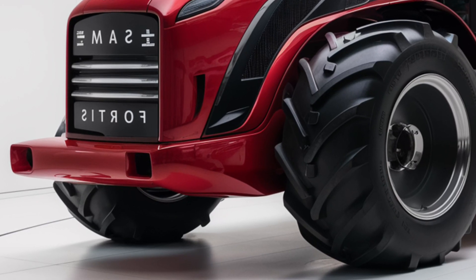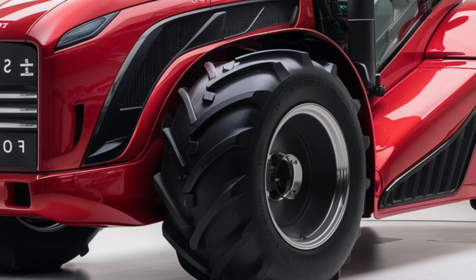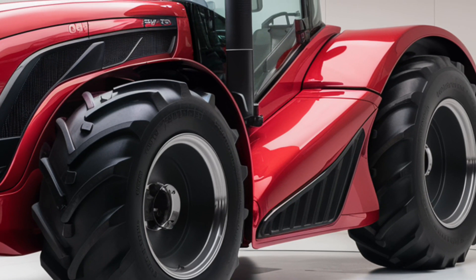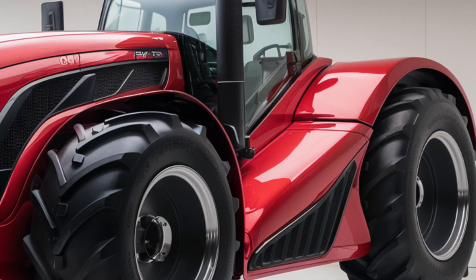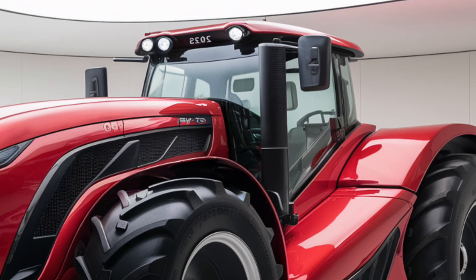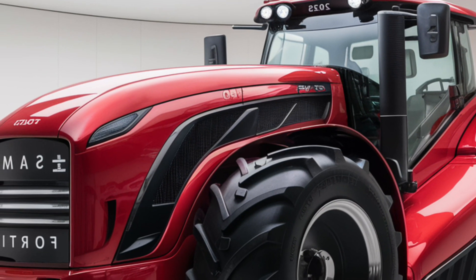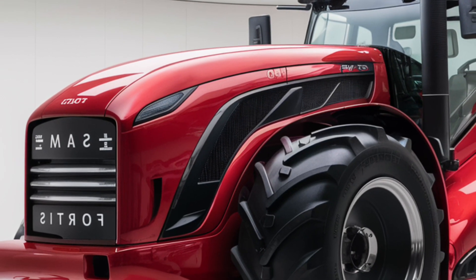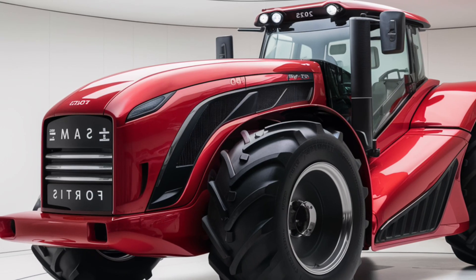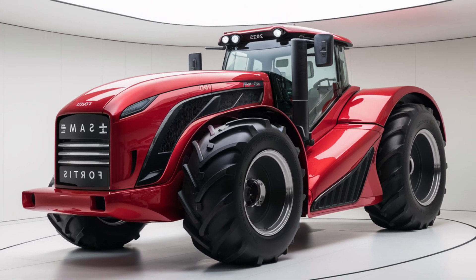In summary, the 2025 Same Fortas 140 is a top-tier tractor that excels in design, performance, and technology. Its robust construction, advanced features, and powerful engine make it a strong contender in the agricultural machinery market. While the price may be on the higher side, the investment is justified by the tractor's superior capabilities and long-term reliability. If you're in the market for a high-performance, versatile tractor that can handle a range of agricultural tasks with ease, the Same Fortas 140 is certainly worth considering.